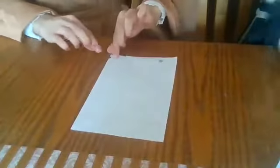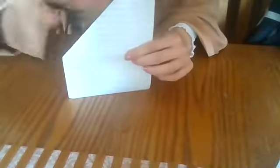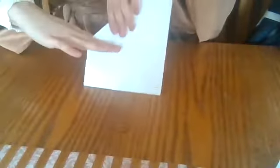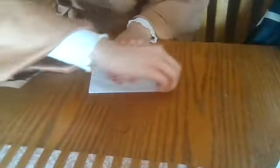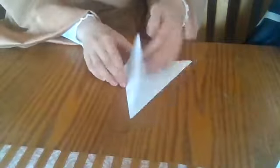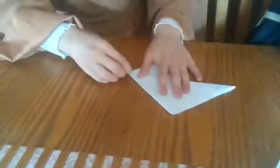The next step is you're going to take one end and bring it all the way down. So now, as you can see, we have this triangle right here. This is a part where if you have scissors, it will be helpful because you can just cut right along here. If not, take this side and fold it and crease it. The more times you crease it, the easier it will be to rip it. So I'm going to crease it about three more times, and I'm also using the back of my nail to help me crease it.